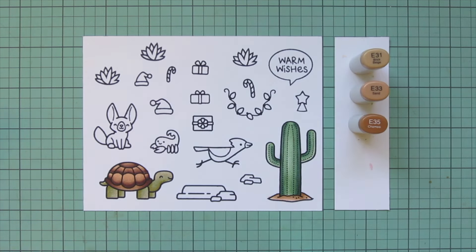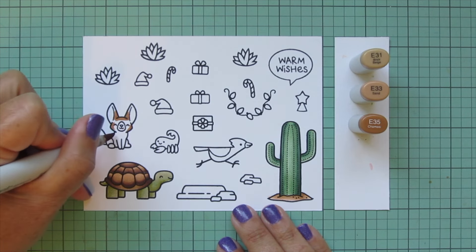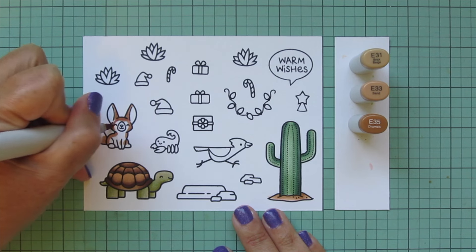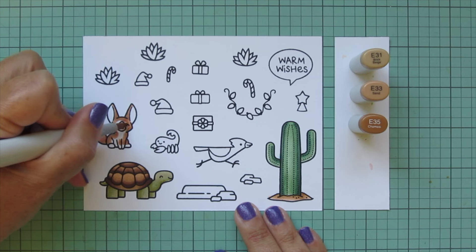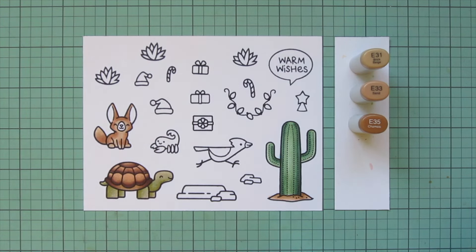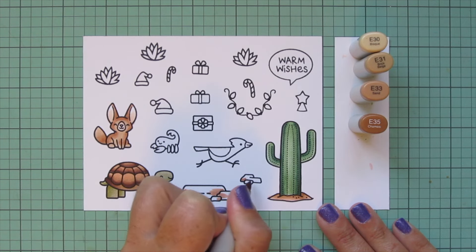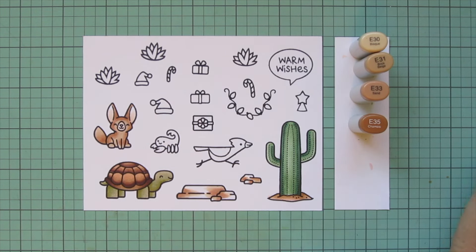Moving on to some E30s — E31, E33, and E35 — for my fennec fox. Starting with E35, since he's facing forward I'm shading his face evenly on both sides. His body is slightly shifted toward the right so my shading falls mostly on the left, and on his tail it's just at the base where the light can't reach. I blend out with E33, fill in with E31, and use E30 for his muzzle and inner ears. I'm also mixing these shades into the rocks along with some grays.